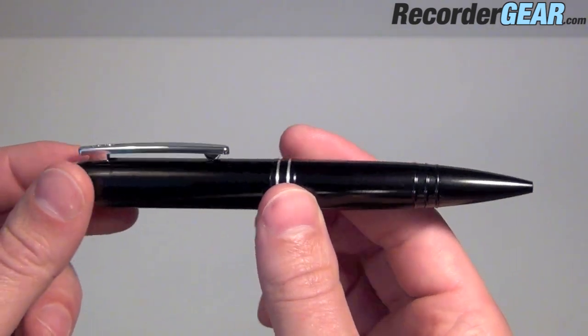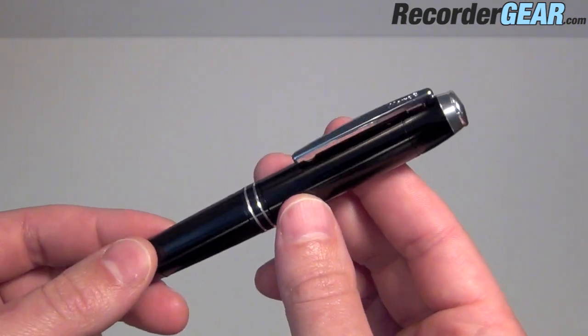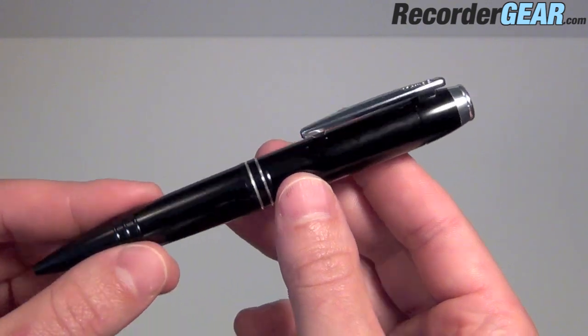This pen does record in MP3 format, which is a very universal form of audio. It can be played back in almost any audio program, including iTunes.